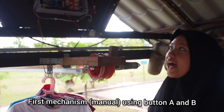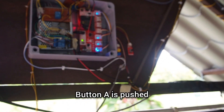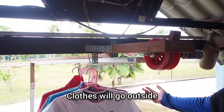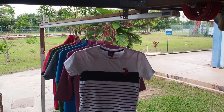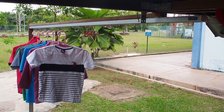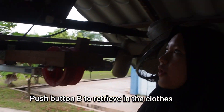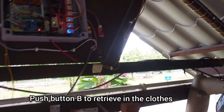Firstly, we have to turn on the machine — here's how to turn it on. To make the clothes move outside, you just have to push Button A, the yellow one, and the clothes will go outside. To make it move inside again, push Button B and it will move inside again.